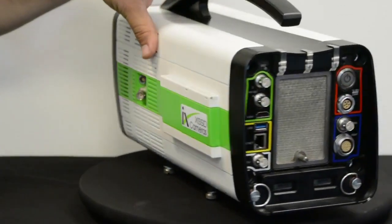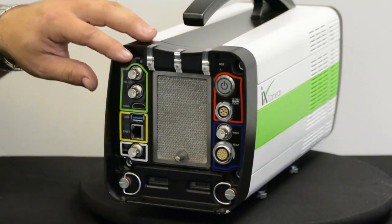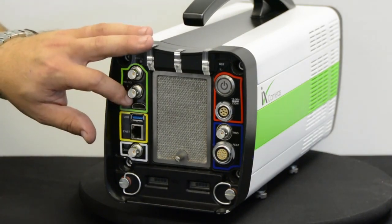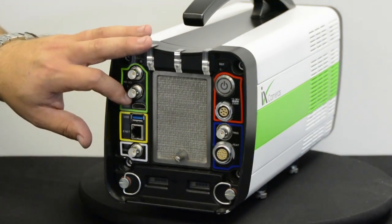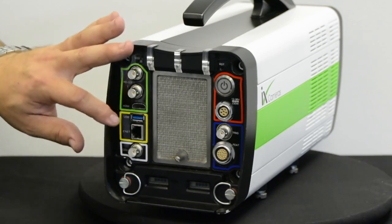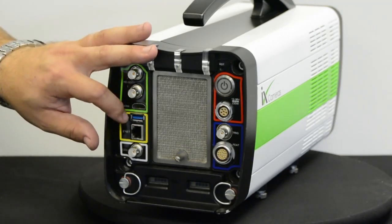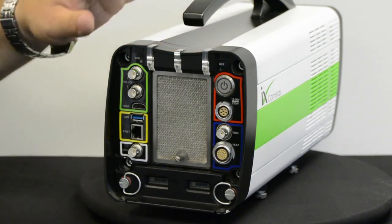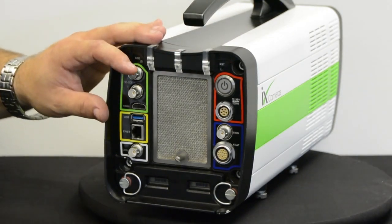Now let's look at the rear of the camera. We have two HD SDI outputs, an HDMI output which allows the use of a much more commonly available computer monitor or TV, and USB 3 which allows the camera to download from its internal memory to a USB stick or a hard drive.